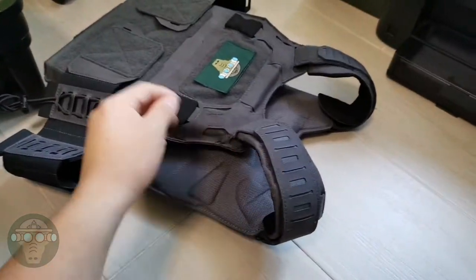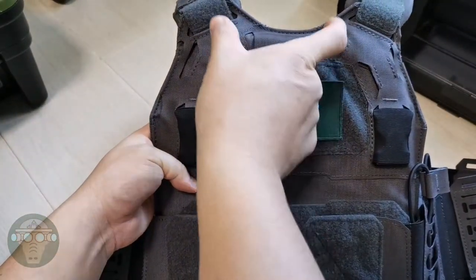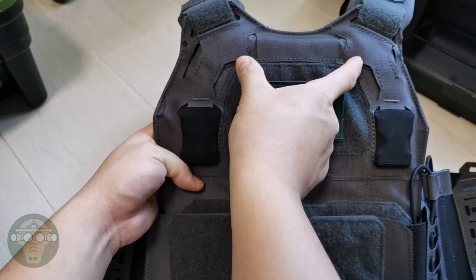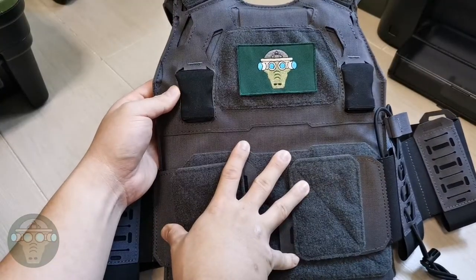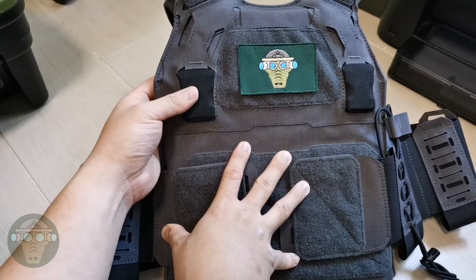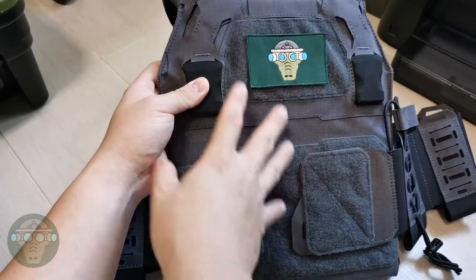On top of the shoulder pads you get some slots if you want to retain anything there. On the front you also have one section to attach a sideways pouch — maybe for a multi-tool, knife, or whatever. The overall material is Cordura 500D, which I've put through a torture test — definitely check that out, it's really strong material.